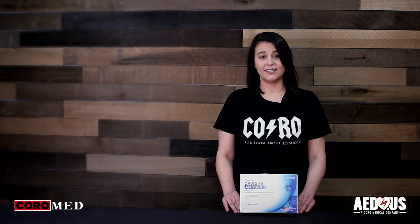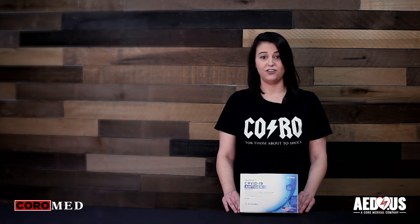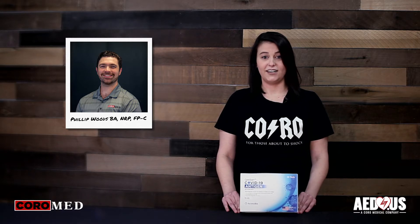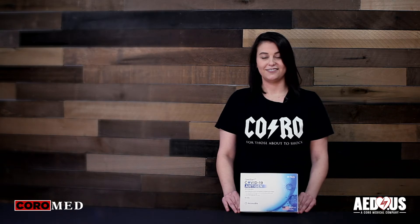It is important that this test is performed correctly and by a medical professional. So we have Phillip Woods, our account manager and resident in-flight paramedic here today to administer the test for me. So let's get started.